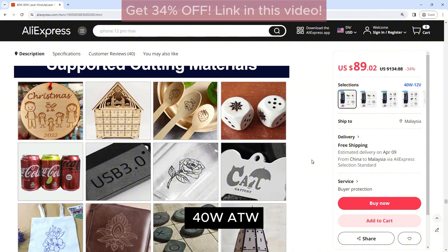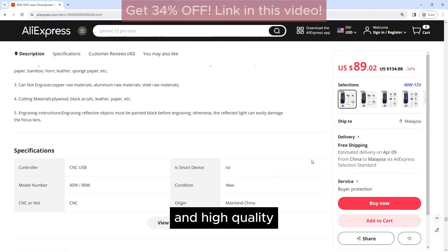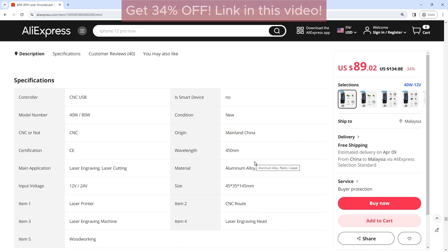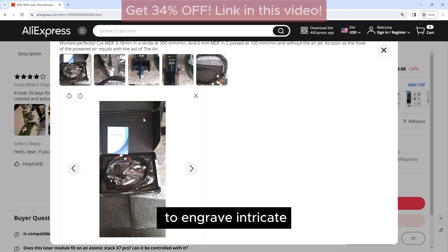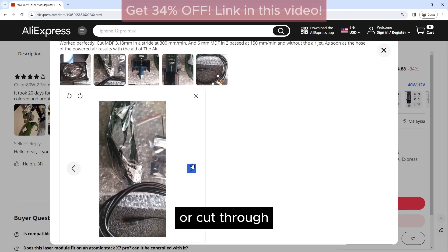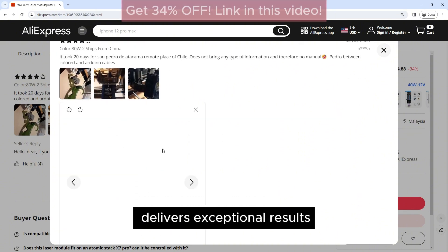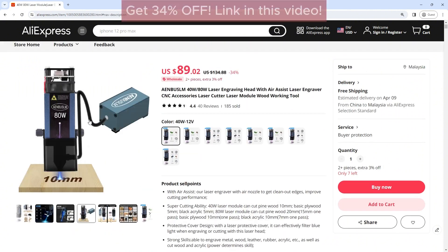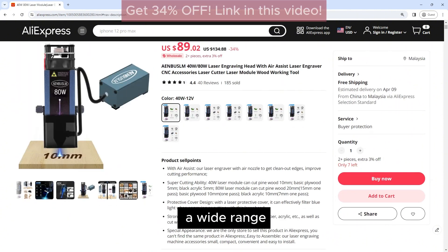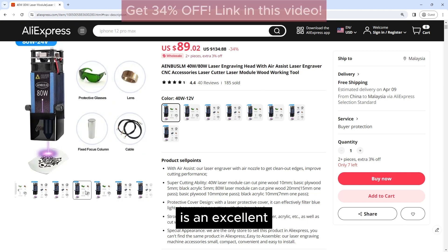The Enbossom 40W-80W Laser Engraving Head is a versatile and high-quality tool that offers precise and efficient laser engraving capabilities. Whether you're looking to engrave intricate designs or cut through thick materials, this engraving head delivers exceptional results. With its high-powered laser, air assist technology, and compatibility with a wide range of CNC machines, the Enbossom Engraving Head is an excellent choice for professionals and hobbyists alike.